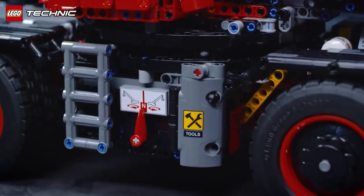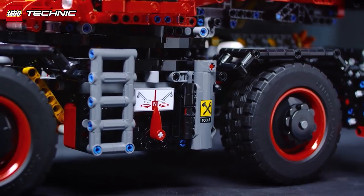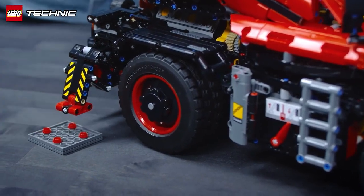For example, the tools compartment in the bottom of it, the ladders on the side, and also the storage for the plates to the outriggers — I'm very proud of those.